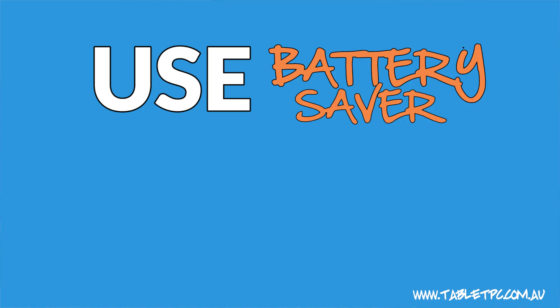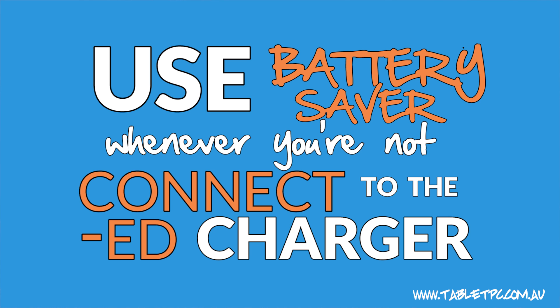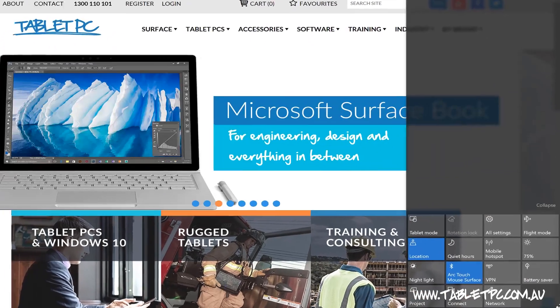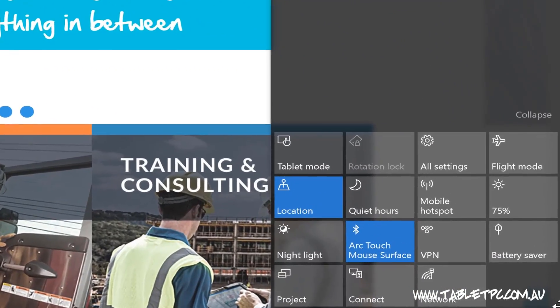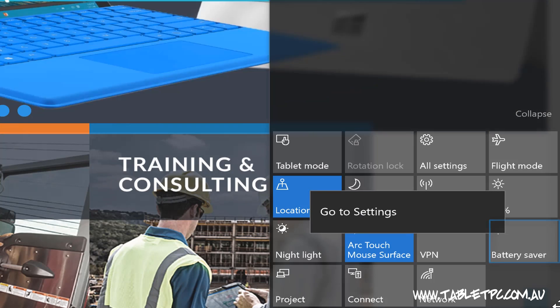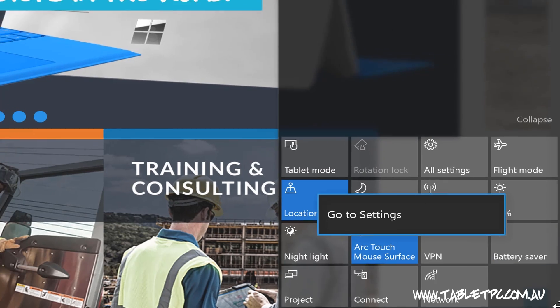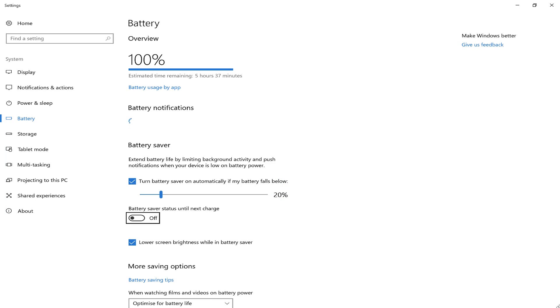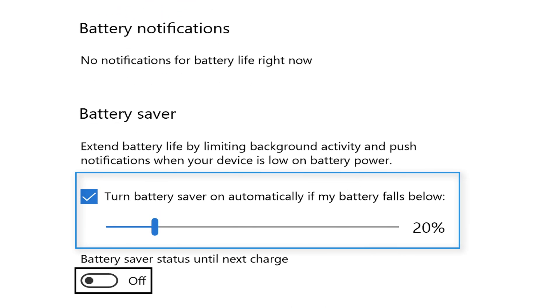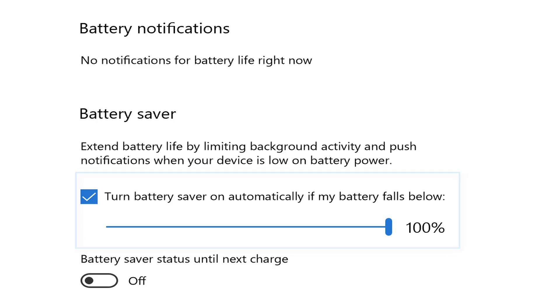My second tip is to use battery saver whenever you're not connected to the charger. To access battery saver, just swipe in from the right-hand edge and you'll see it in the action center. I recommend going into the battery saver settings by pressing and holding on the battery saver icon — that's a right click with touch — and go to settings. That'll take you straight to the battery page in the settings application. In here, you can select 100% along the slider, and when you do that, battery saver will automatically kick in whenever you take your Surface off the charger.